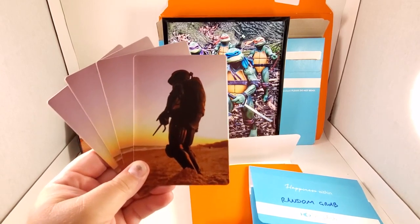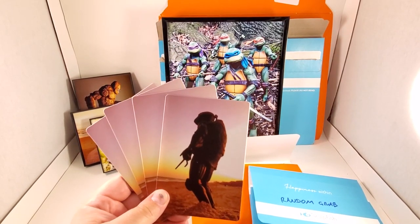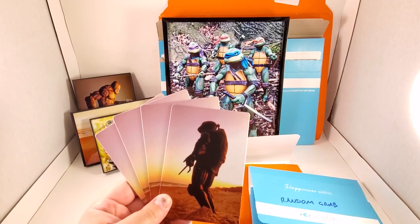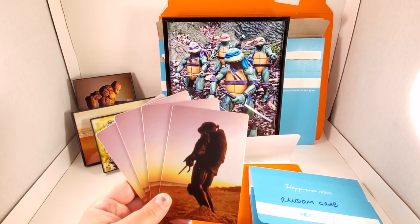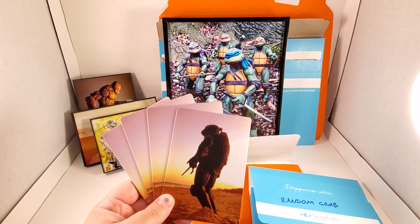That is it for the look through of the listings for action figure photography prints in my Dave's Empire 1981 Etsy shop. I will leave a link in the description — take a good look, you might see something you like. Thanks folks, peace.